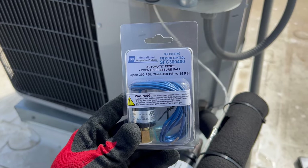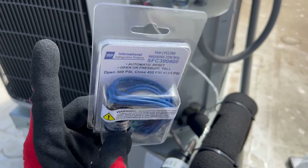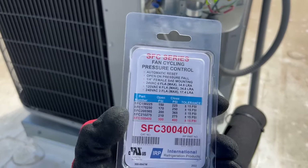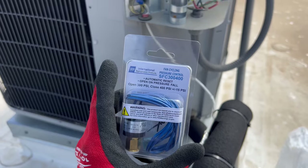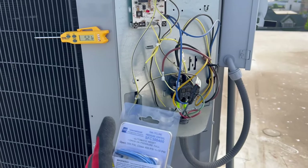I went to United and got an SFC 300-400. This is an R410A system. You want to be real careful with the pressure switches you get because they're all rated at different open and closed PSIs.